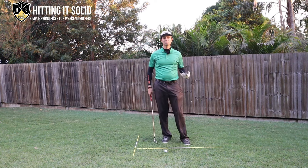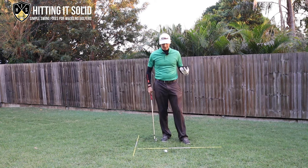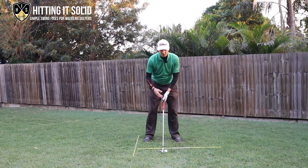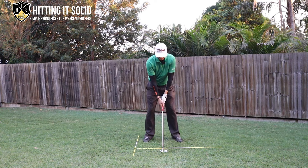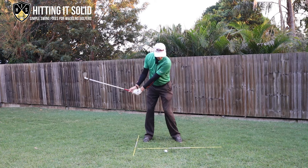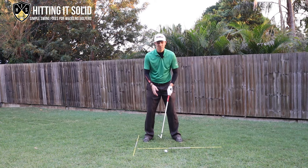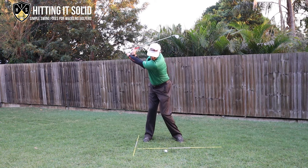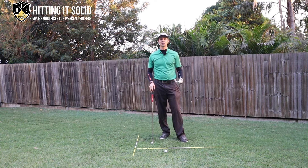There's another key if you're someone that lacks flexibility or you're an older golfer - have a think about what that lead foot is doing. Even some professionals do this: don't be afraid to lift that lead heel off the ground in your backswing, because that helps you make a bigger turn if flexibility is your issue. Lift that left heel off the ground and that helps you get a bigger rotation as well.